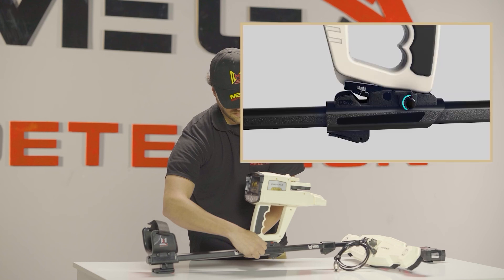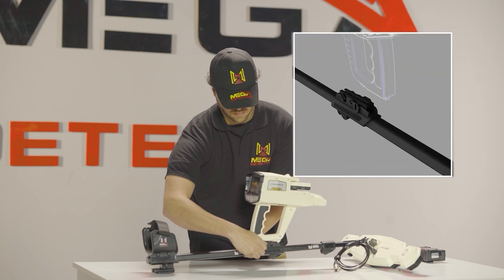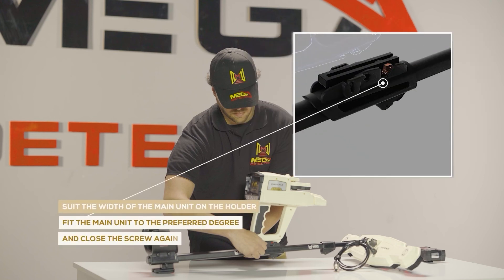Step one: loosen the screw on the holder counter-clockwise. Step two: fit the main unit to the preferred degree and close the screw again.